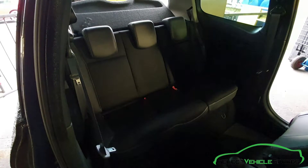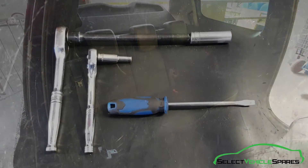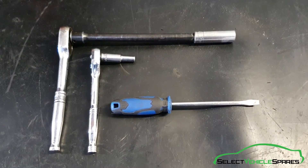In this video we're going to show you how to remove the rear seats, both bench and backrest, from a Clio Mark 3. Tools you'll need for the job: 17mm socket, an 8mm socket, and a flat screwdriver.